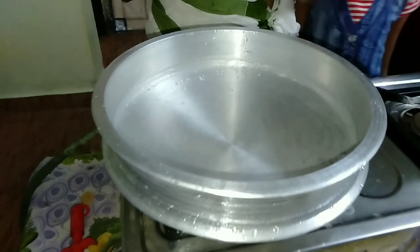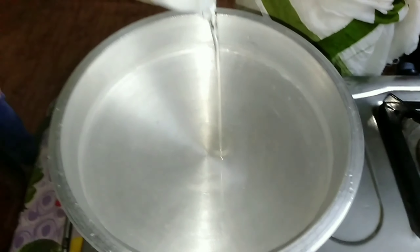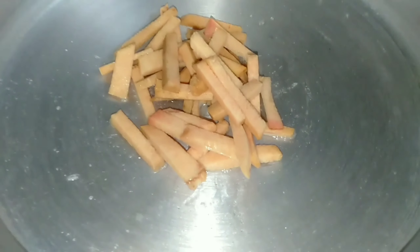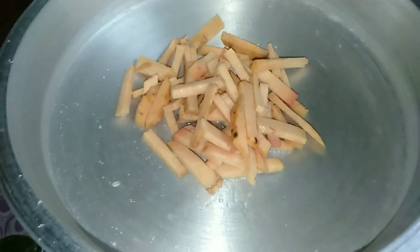Now we can add the cut. We will add the oil into the top. We will add a little bit of water and mix the oil into the bottom. Do the same thing as we can make our own chana. Then add our chana to the mix. We will cut the chana and make it work.